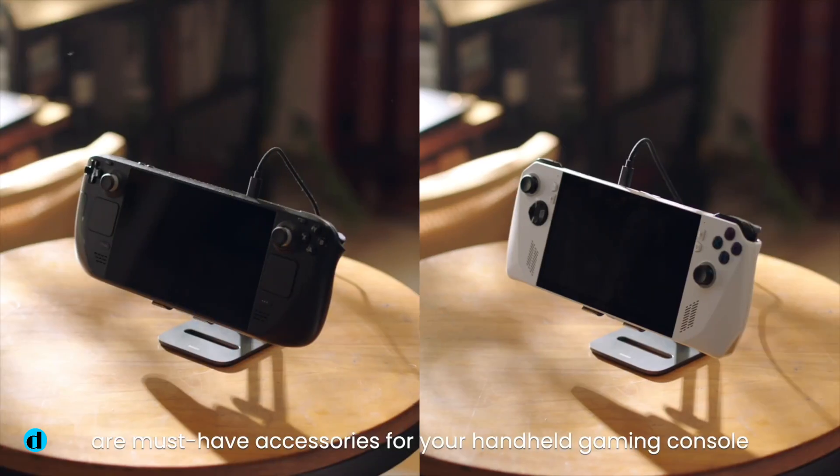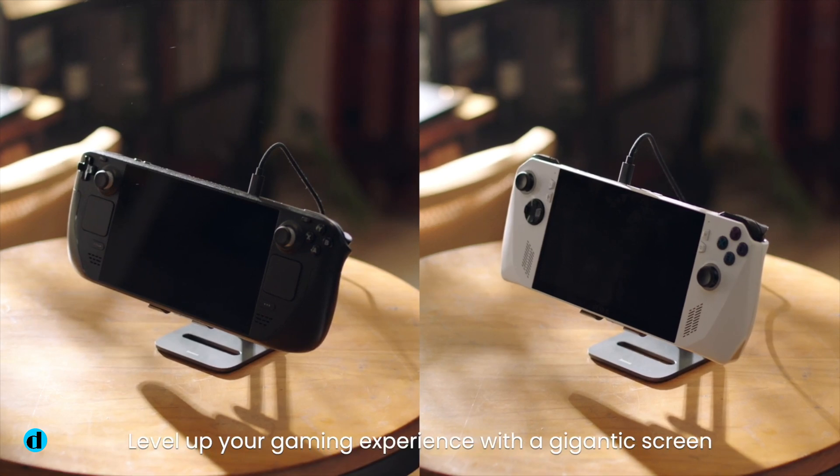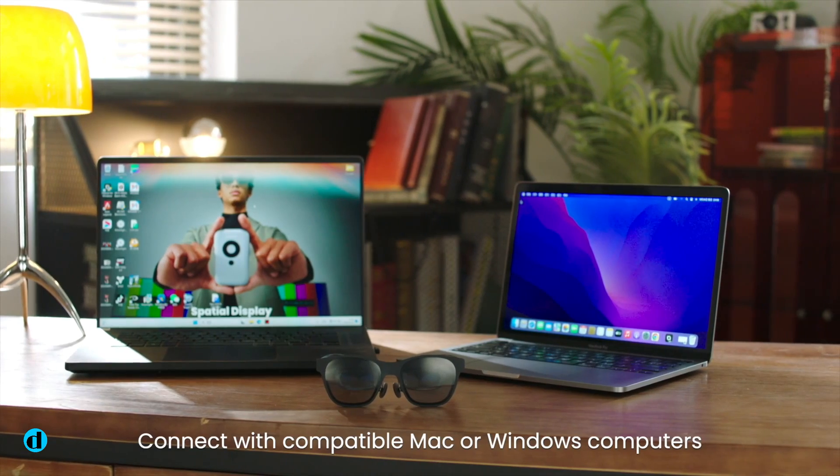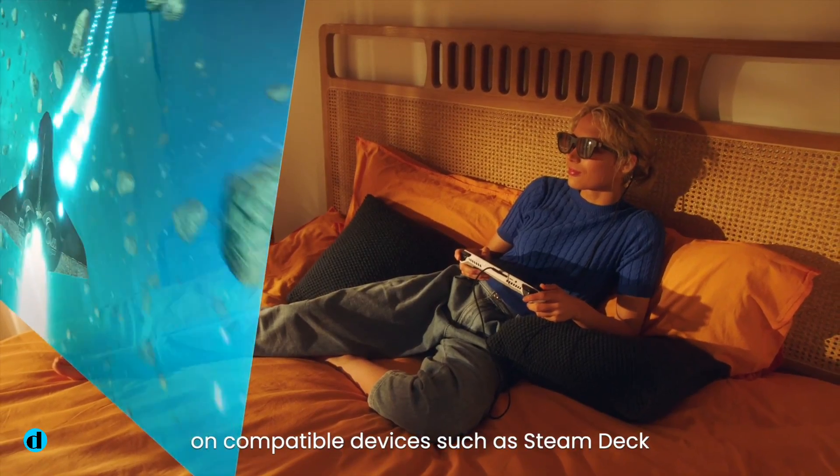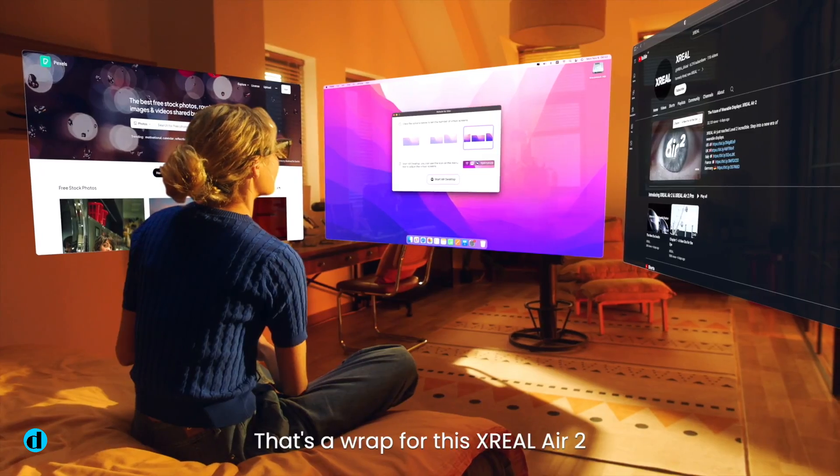The X-Real Air 2 Pro glasses have limited on-device functionality. The heavy lifting is handled by any device you connect to them. They're basically simply displays and speakers packed into a wearable frame, and they cannot even switch on by themselves.